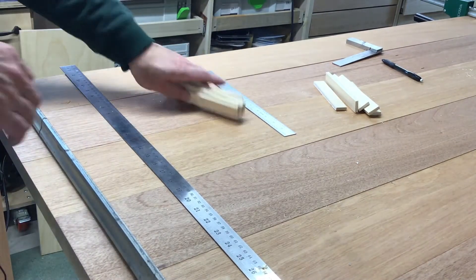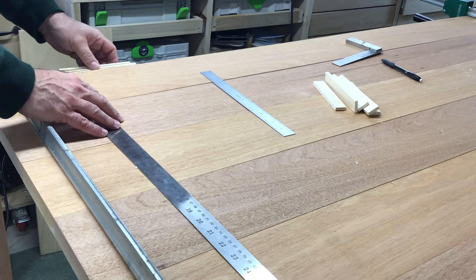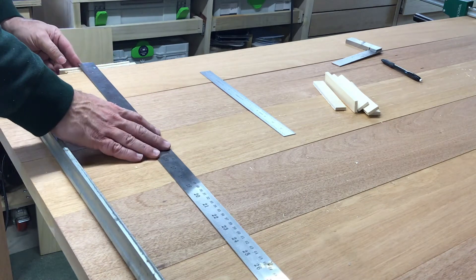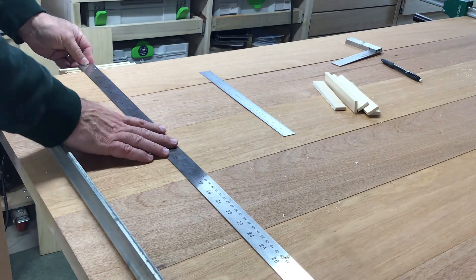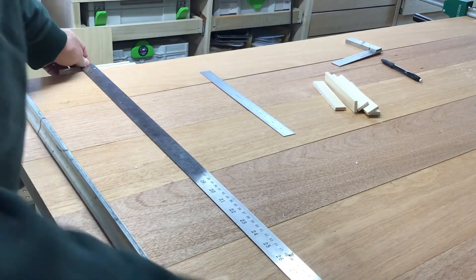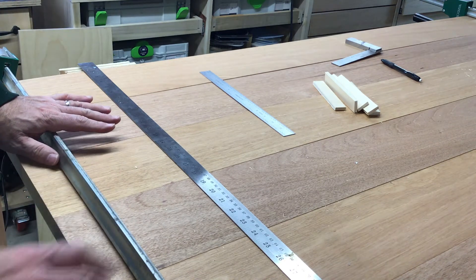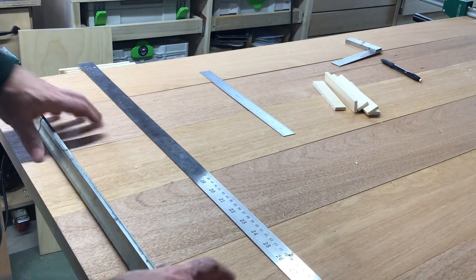We've got boards cut for the top. They're five feet long and a little under six inches, around five and three quarter inches wide. I've got quarter inch spacers — there are five boards — and I'm getting a total width with the spacers. I need to cut the breadboard ends about an eighth over this measurement.